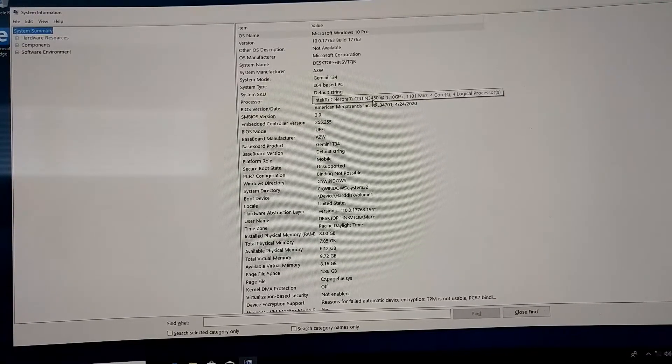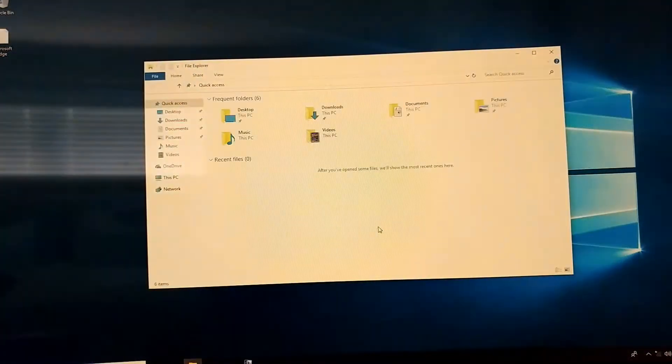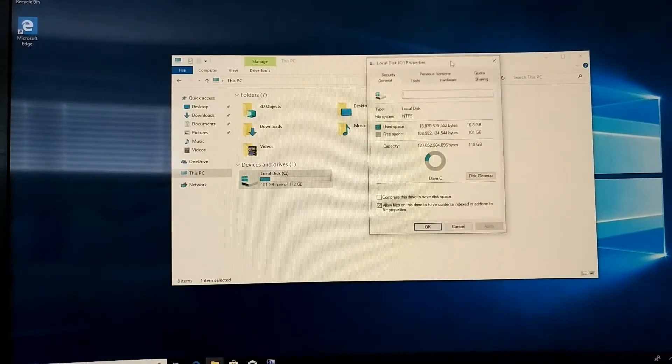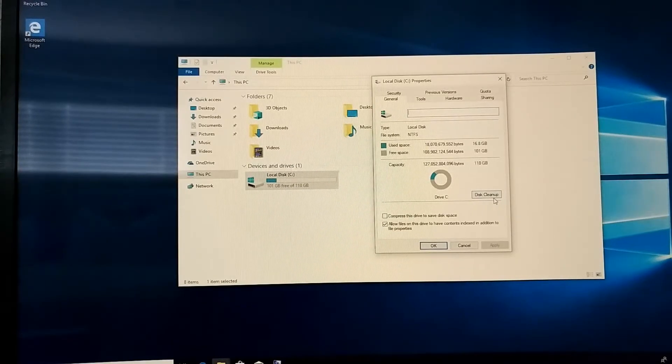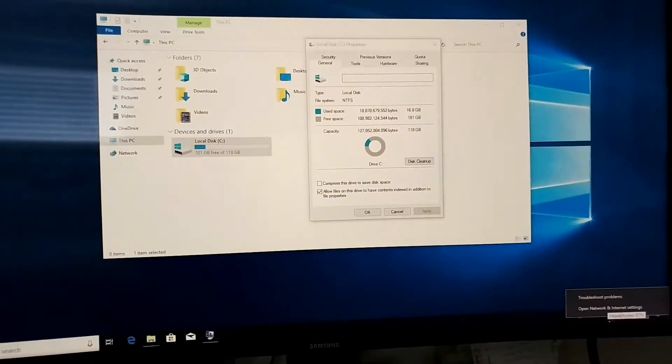The system information confirms it's an x64-based PC with an Intel Celeron N3450, four cores, and 8 gigabytes of installed physical RAM — exactly what we bought. Opening File Explorer and going to This PC shows 101 gigabytes free out of 118 gigabytes on the C drive, so we have plenty of space. Next, I'll download Chrome, run a speed test, and connect to the internet.